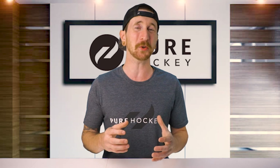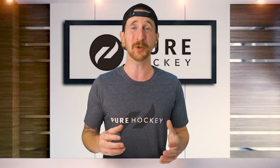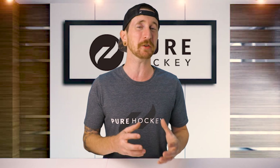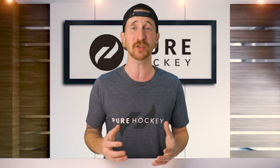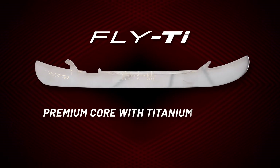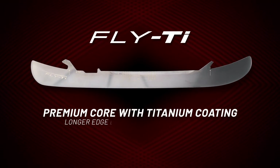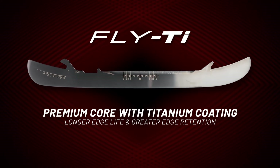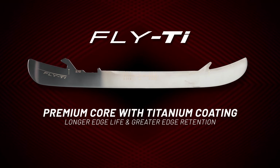Now let's talk about the all new Fly Runners. We're getting two different options. Let's start with the Fly Ti, which is a direct replacement for the Pulse Ti Edge, just altered to fit the new Powerfly holder. We're getting an ultra premium core with a titanium coating, which provides a longer edge life and greater edge retention, giving you a better glide throughout the life of your sharpening.